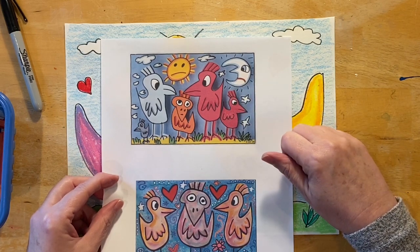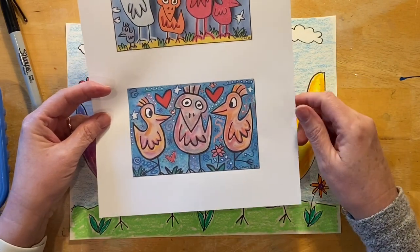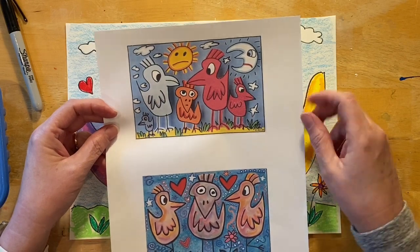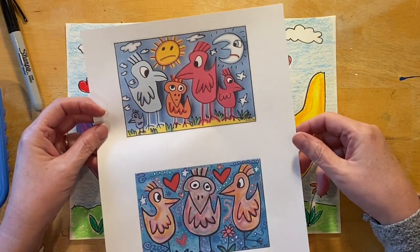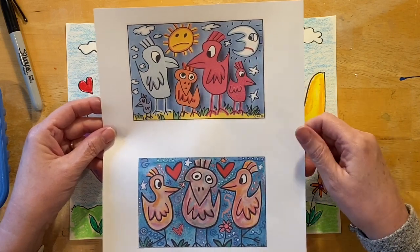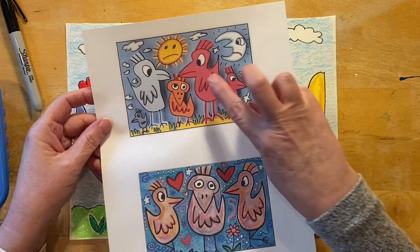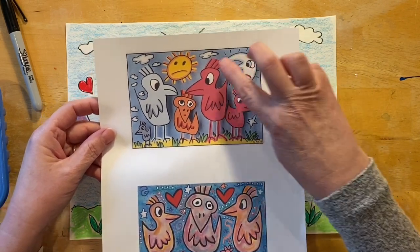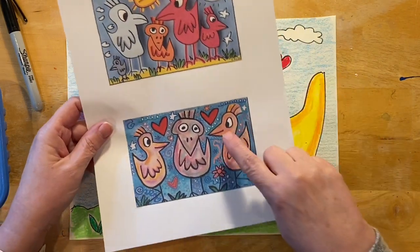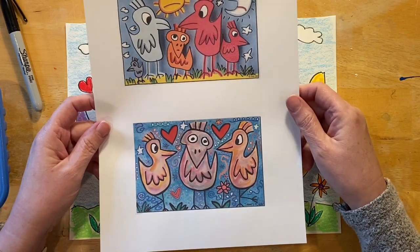What do you notice about them? What I notice are the bright colors, the kind of cartoon style that he has, and also these big thick black lines. He also gives a lot of personality to his birds, his moon, his sun — some look happy, some look sad, some look in love. They're really happy, colorful drawings.